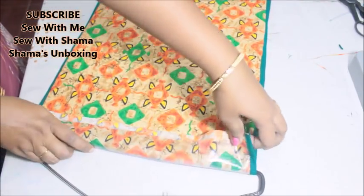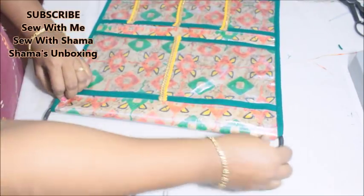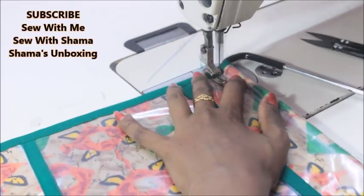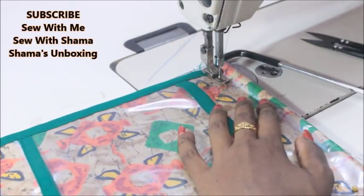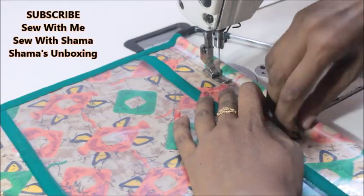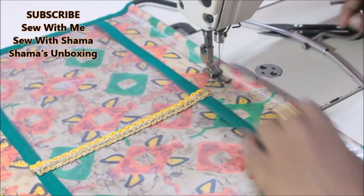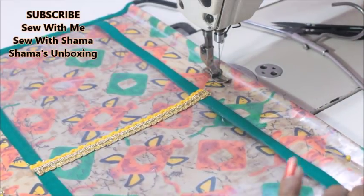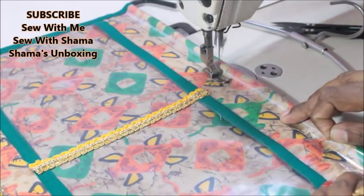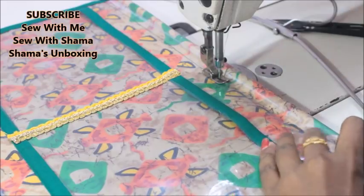When you add the cardboard, it stays in place perfectly and doesn't fly off — it gives a very good look and adds stiffness to the organizer. I bought one roll of this cardboard for just 15 to 20 rupees and used only a quarter of it. So for sure, within 10 to 20 rupees, using leftover fabric, you can make a very good organizer like this.